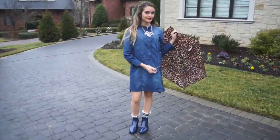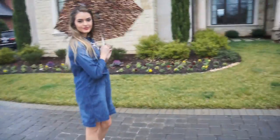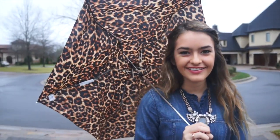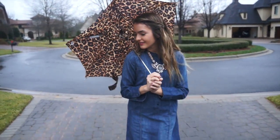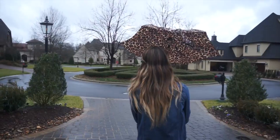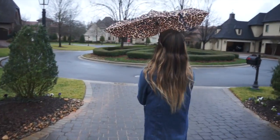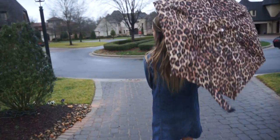I think this outfit is perfect in the rain because it's casual but still looks like you tried. And if the dress gets wet it's not really the end of the world. The rain boots are probably the cutest I've ever seen. Ignore the huge crease in the back of my head — I think that's from the hat I wore in the last outfit.